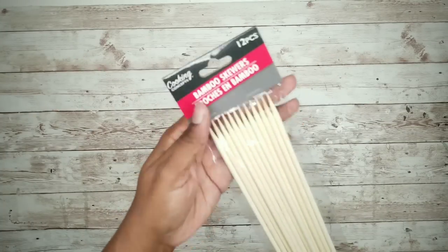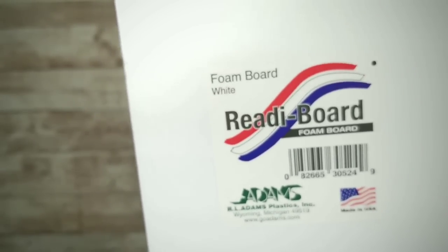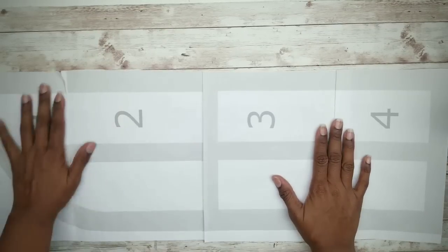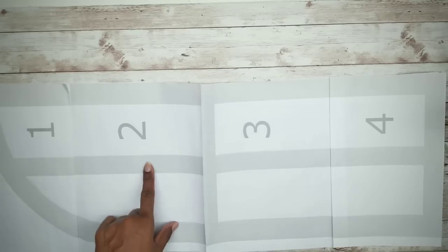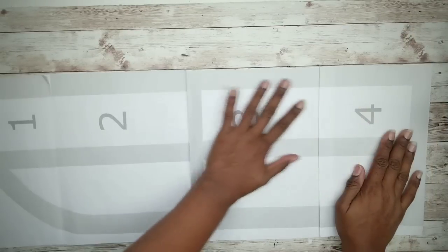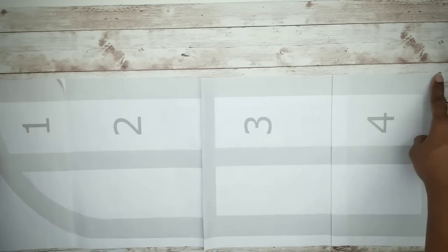For this project we'll need some long skewers from the Dollar Tree, two foam core boards from the Dollar Tree, and a sheet of poster board from the Dollar Tree that we will paint to give it a galvanized metal look. The first thing to do is print out the template for the window provided in the description box below, then tape it together as shown. We'll just be using the outer edge of this template for this project.